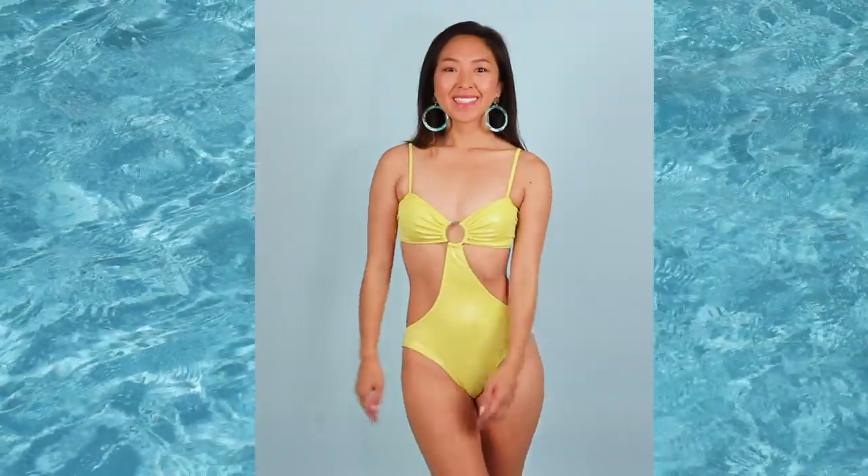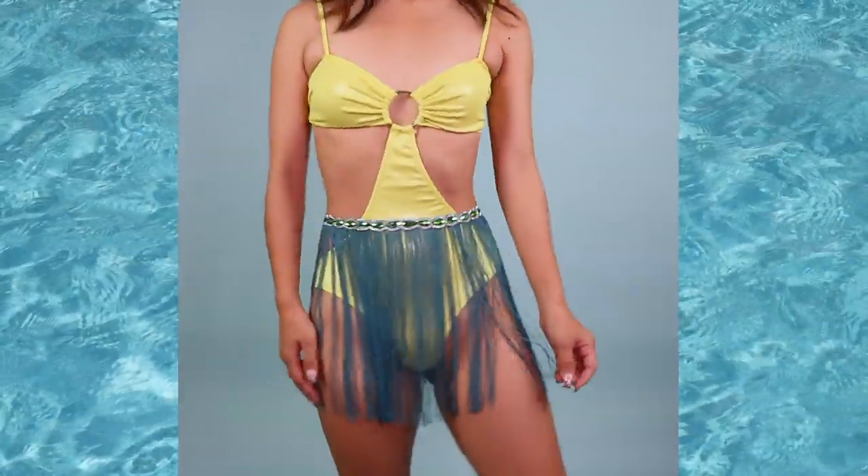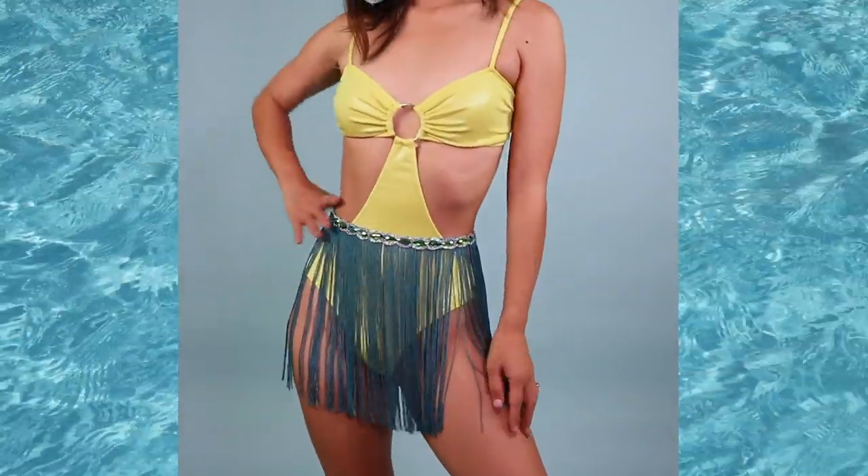Today I'm going to show you how I made this super cute and sexy O-ring cutout swimsuit. I decided on this design because I thought it'd be perfect to wear in Vegas to the night swim club, especially at night time because I won't get any funny tan lines with this cutout. I hope you guys enjoy this video and let's get started.